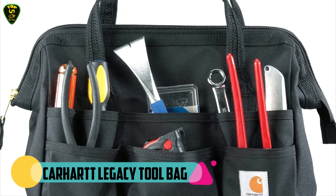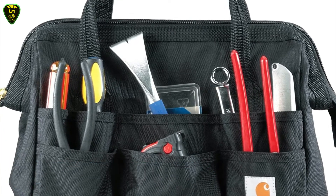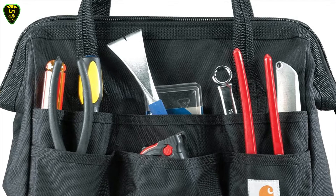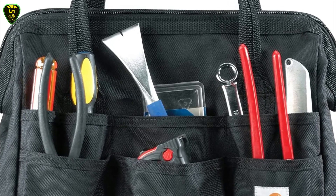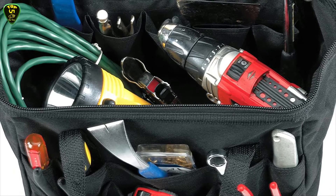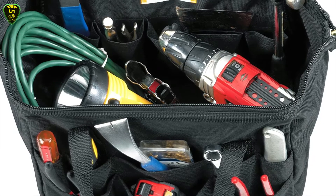In second place we have the Carhartt Legacy Tool Bag. This is a durable tool bag with a large zippered main compartment, 17 exterior pockets, and 10 interior pockets. Its internal metal frame allows for easy access and prevents the bag from collapsing on itself.